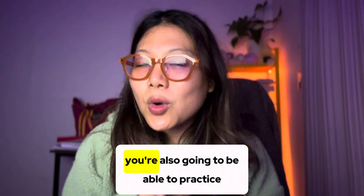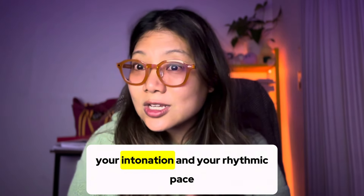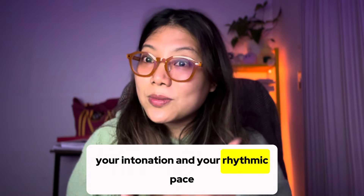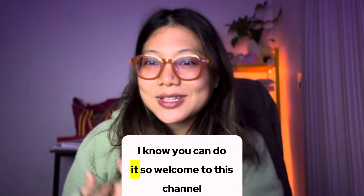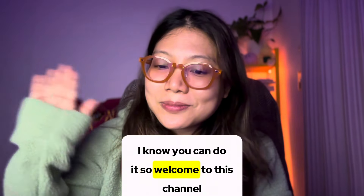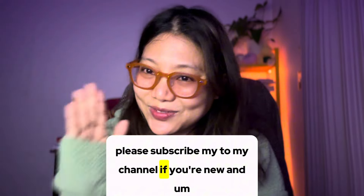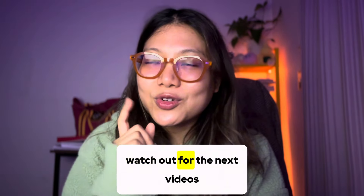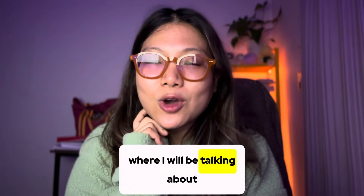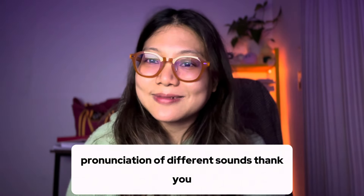Practice on a daily basis and you will improve your pronunciation. You'll also be able to practice your intonation and your rhythmic pace when you use the English language. I know you can do it! Welcome to this channel — if you're new, please subscribe, and watch out for the next videos where I'll be talking about the pronunciation of different sounds. Thank you.